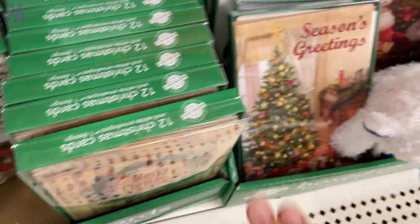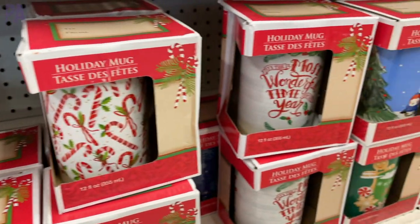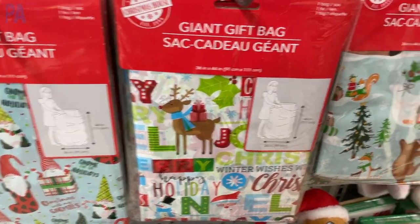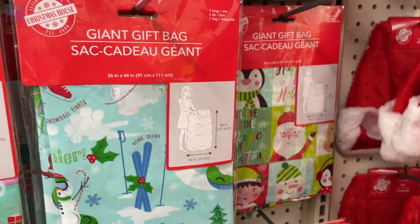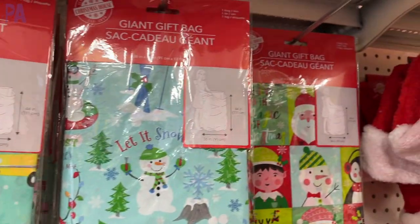If you're not crafty and you don't want to make mugs, Dollar Tree has you covered. These make great gifts — fill them up with some candy or even a gift card. I'm a big fan of these giant gift bags because I can put those really large presents inside of them. There are a couple of different styles to choose from this year, so I always grab a few of those when I'm shopping.